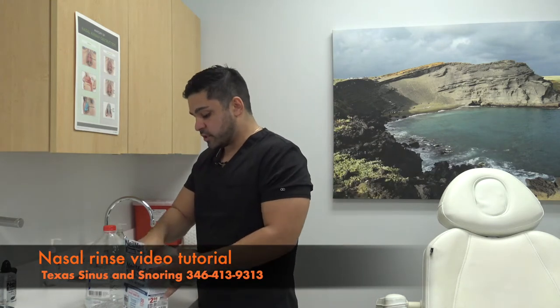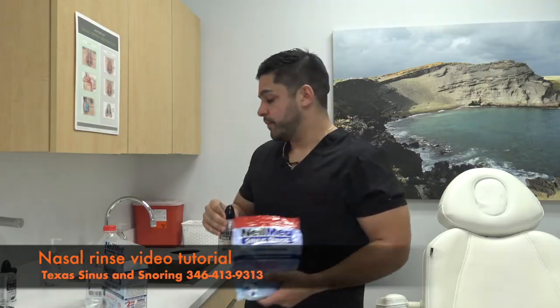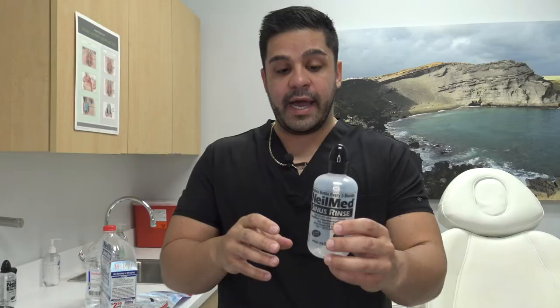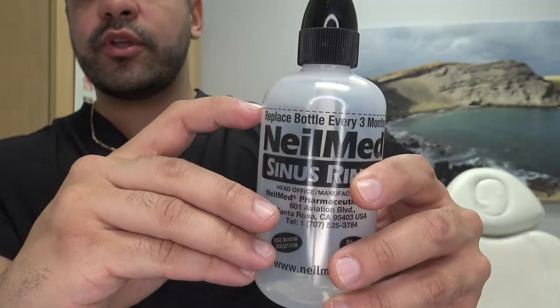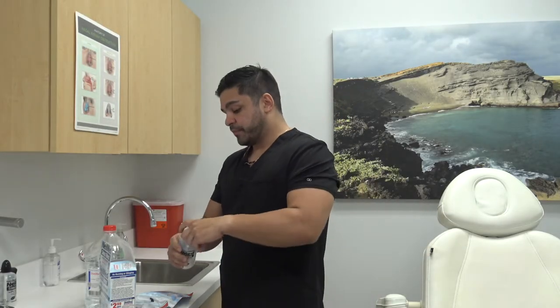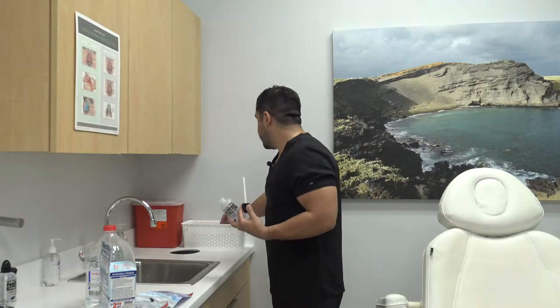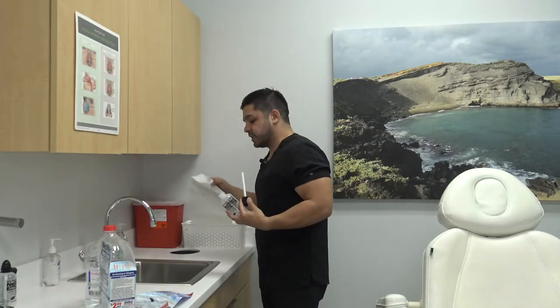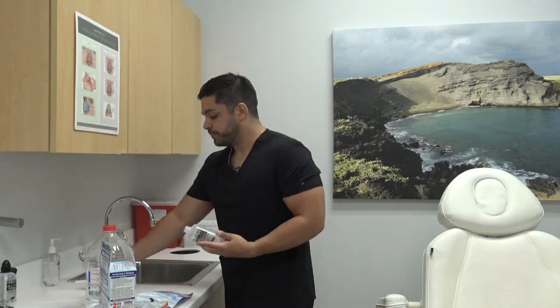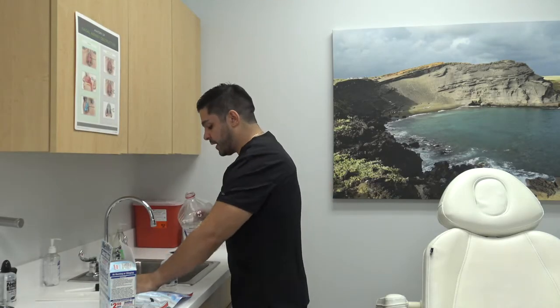Inside of this package you'll find salt packets as well as the actual bottle. As you can see, the bottle has a black line right here and this is where you will be filling it up with distilled water. Bottled water is okay if you're traveling, but distilled water is preferred. First, take the cap out and lay it somewhere clean, then fill the bottle all the way up to the black line.